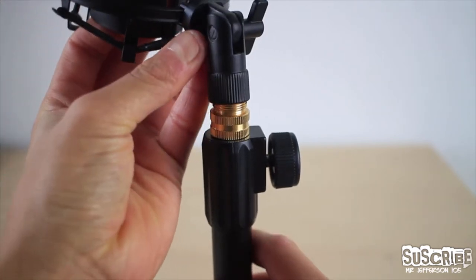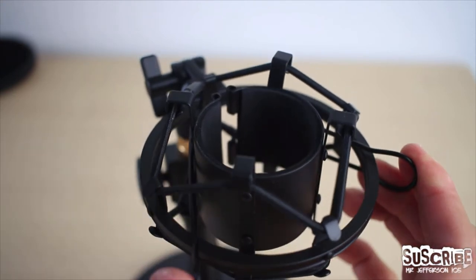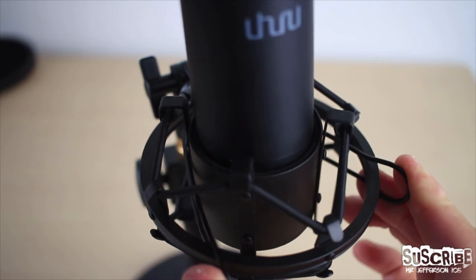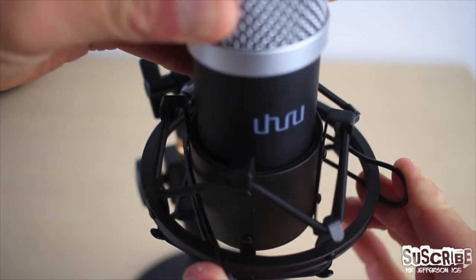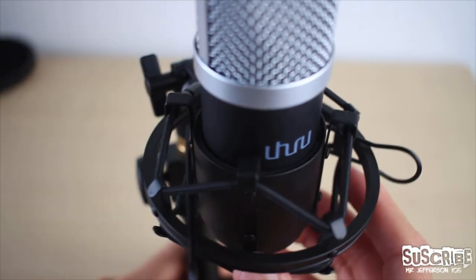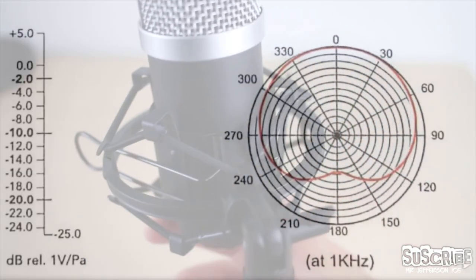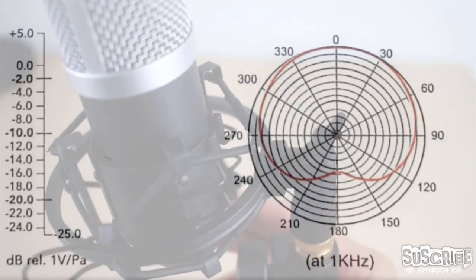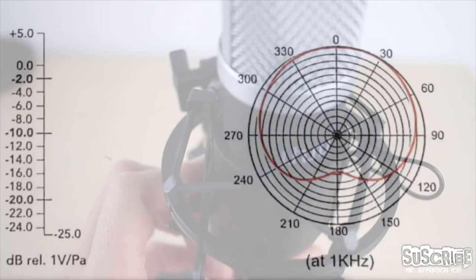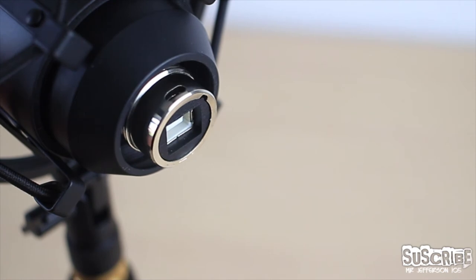After this you can proceed to screw the two parts together as shown. Moving on, grab the condenser mic which will be attached to the shock mount as follows: press the two loops on the shock mount, which is basically a strong spring, then proceed to insert the microphone as shown. An important note is the orientation of the microphone — as it has a cardioid pattern, the Uhuru logo should be pointing towards you.